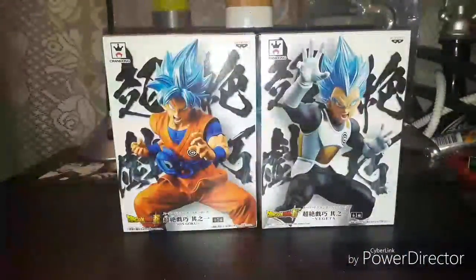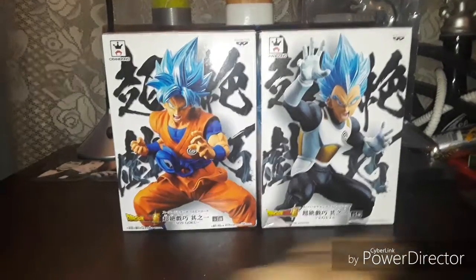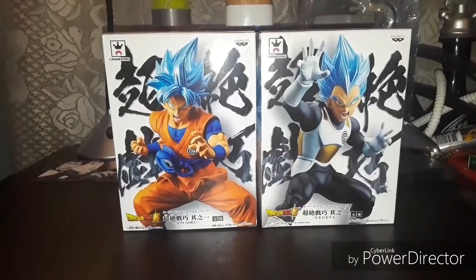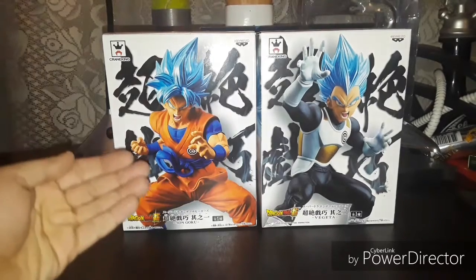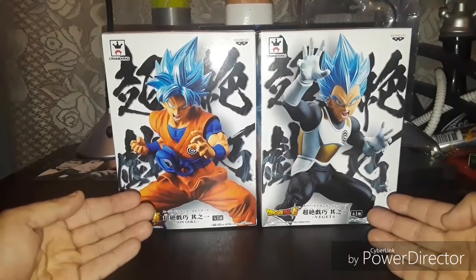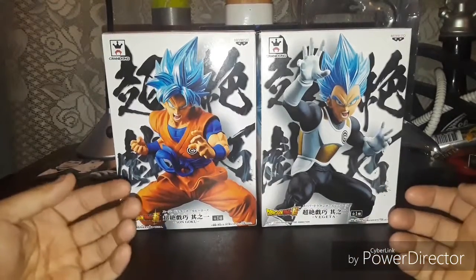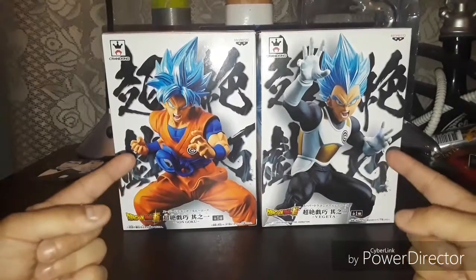Hey, it's Angelo Vega and welcome to Action Adventure Showcase. Today I got a double unboxing. This week the Dragon Ball Super movie Broly is upon us, and in honor of the movie I was able to get my hands on Super Saiyan God Super Saiyan Goku and Super Saiyan God Super Saiyan Vegeta — but in the more normal world they shortened it to Super Saiyan Blue, because they have another god form where the hair is red.